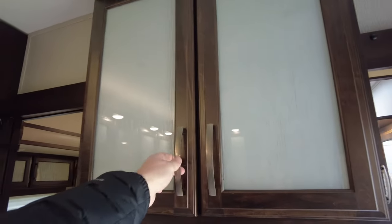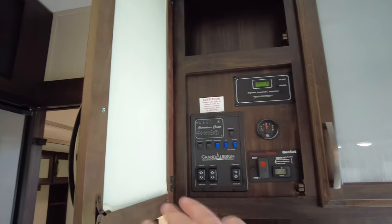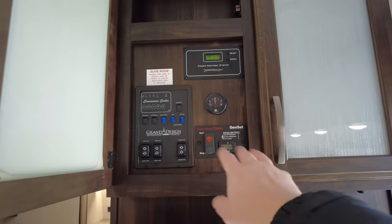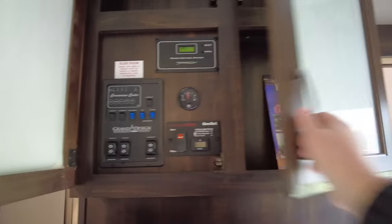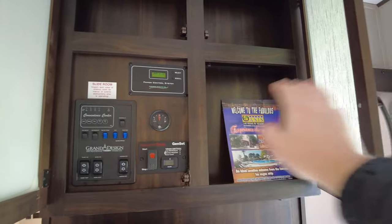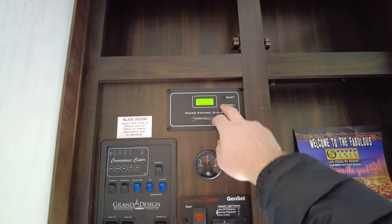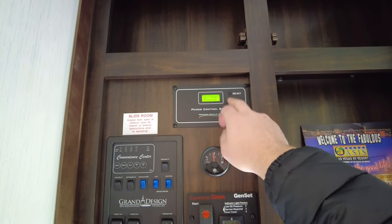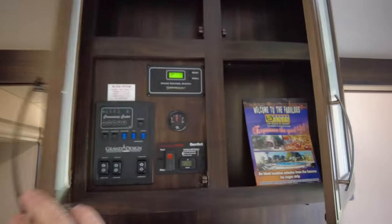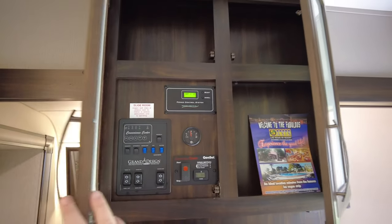Up inside these cabinets is where you find your power management stuff — all your switches for your slides, water pump, other lights, and the generator start is up here as well. Over here is just basically more storage. You have your power control system up there that gives you a little bit of information as you scroll through — water heater, power, AC front and back, and some other features. For the most part I'd rather see my battery stuff, so I'll be adding some kind of battery monitor system at some point.